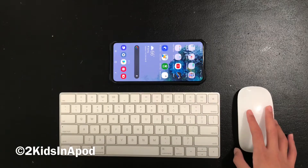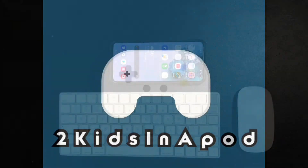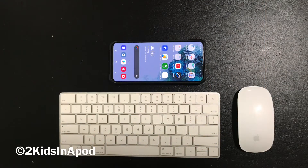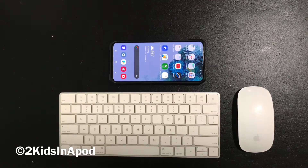Now let's get started. You're going to need to have your keyboard and your mouse, and then you're also going to need your phone or your tablet. If you have two Bluetooth devices, all you gotta do is just turn them on, put them in pairing mode, pair the devices, and then you're all set.